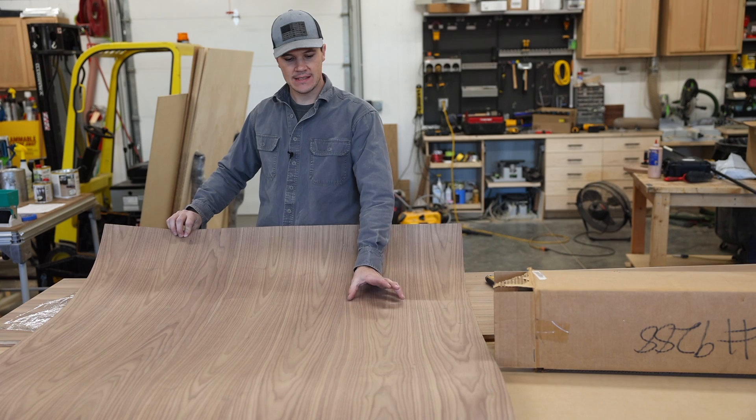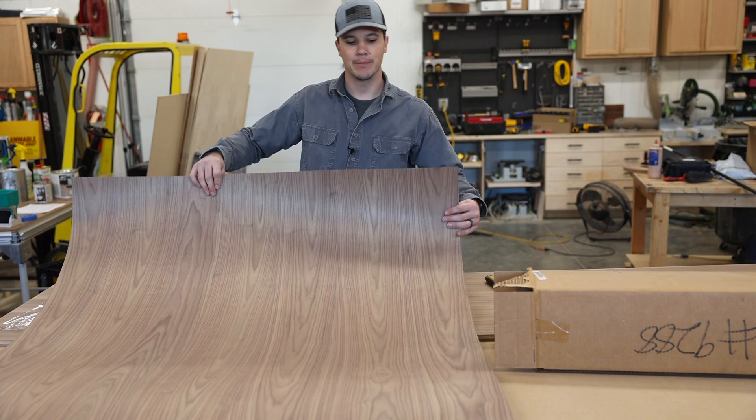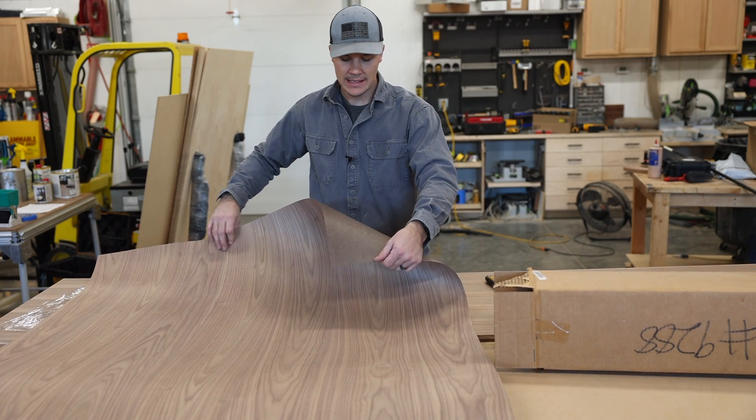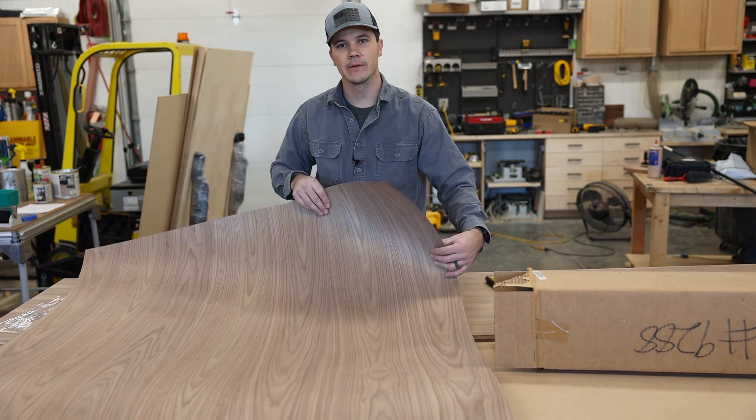Each board is different — they rotate them and do all kinds of things to break up the look of a repetitive plywood panel. That's the look I need. This particular one has a paperback veneer, and that allows me to work with it a little easier without it being so fragile.